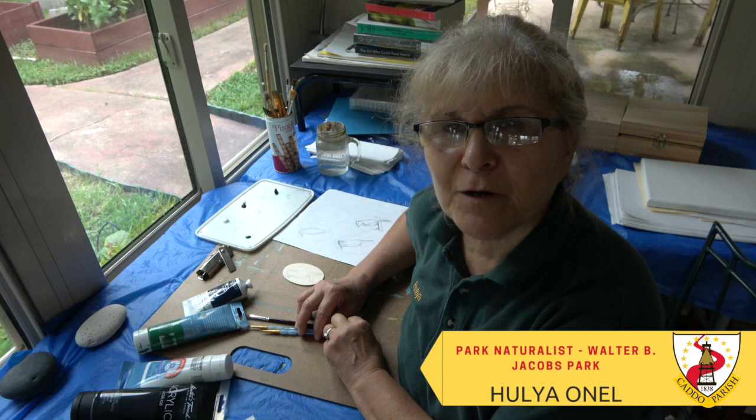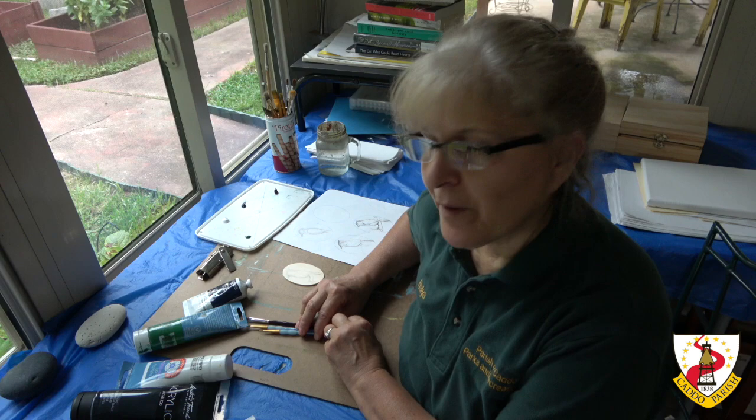Hello, my name is Julia Önel and I'm a naturalist at Walter B. Jacobs Memorial Nature Park, which is one of Caddo Parish parks. Welcome to an introduction to acrylic painting program.